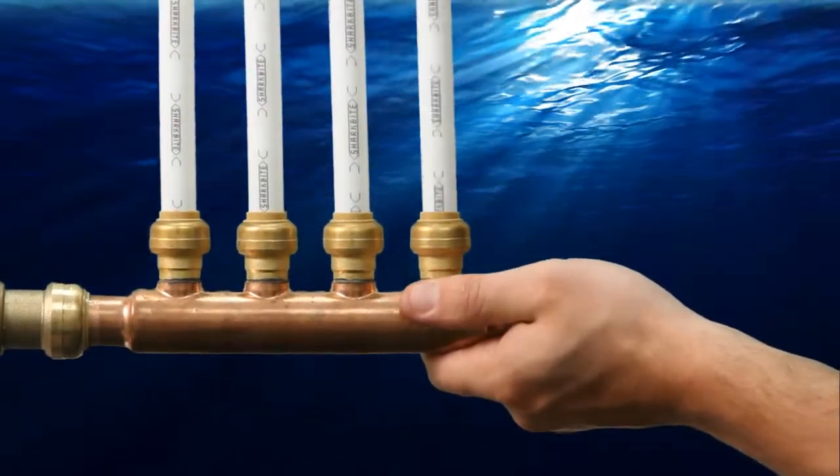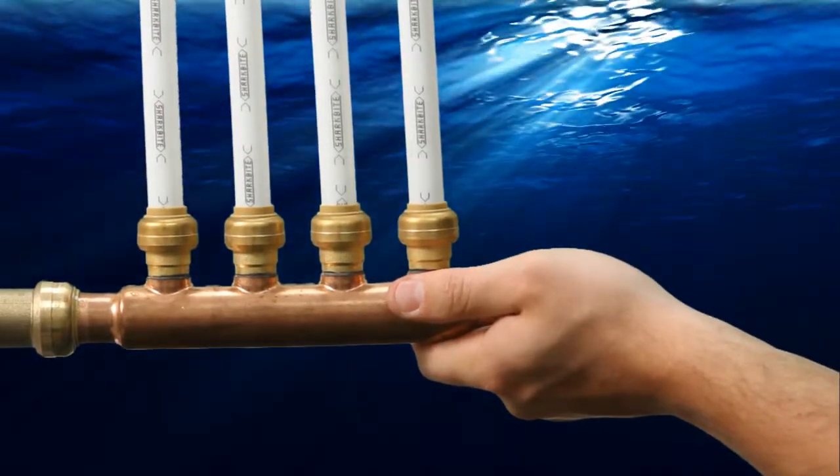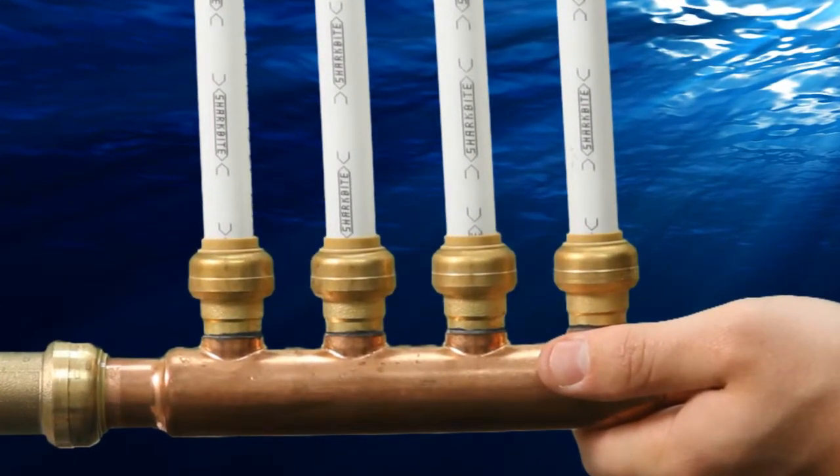Simply connect the pipes to the manifold, making sure copper pipe is deburred and marked using the SharkBite depth and deburr gauge. Use the handy imprint on SharkBite PEX pipe to ensure the pipe is inserted the entire way for a watertight connection.